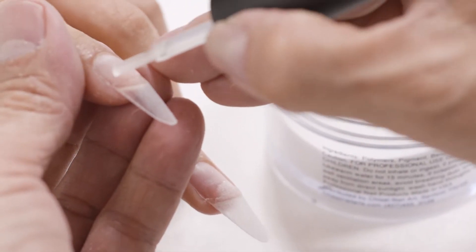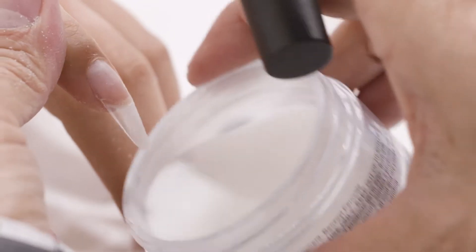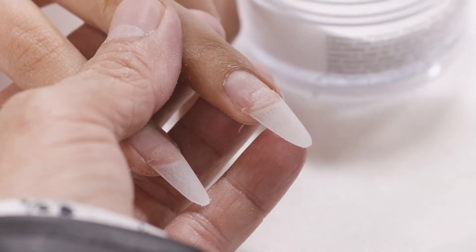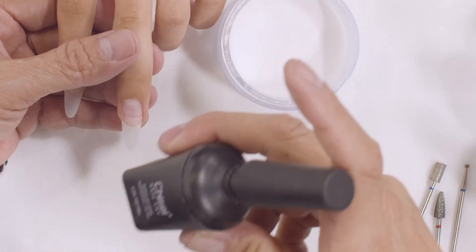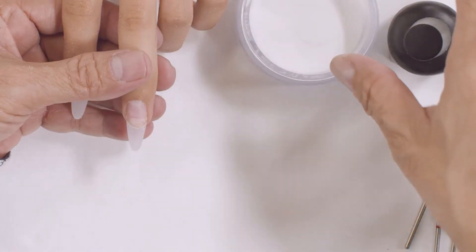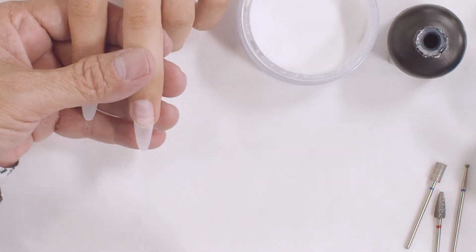Remove, and go to the next nail. Dip into the powder and remove. Do that to all five nails. When you return, go ahead and remove the dust. As you can see, this did not require an activator to dry — it's going to dry by itself. Now the next thing I want to do is building a structure.